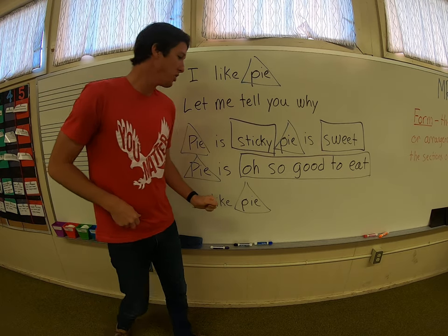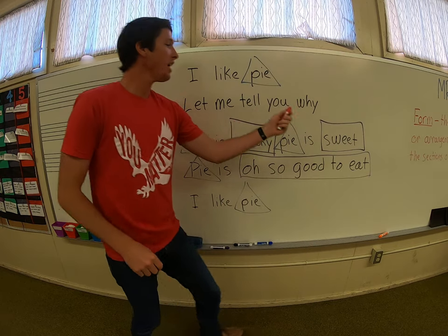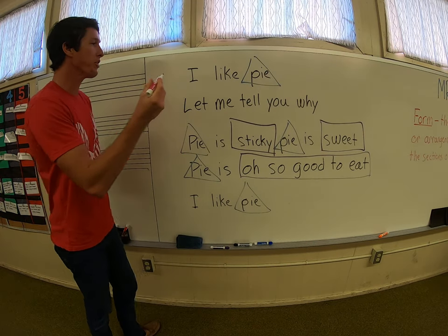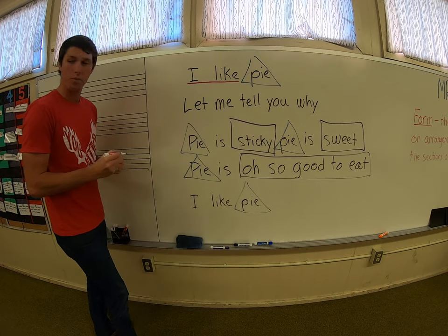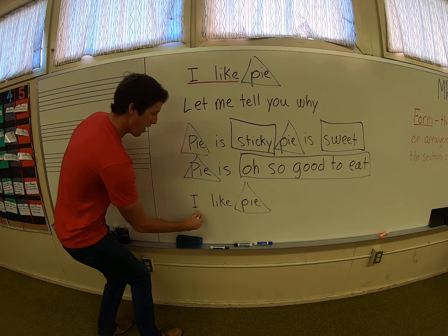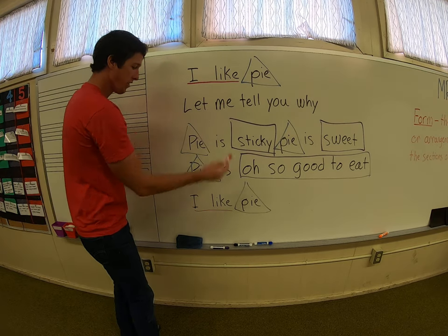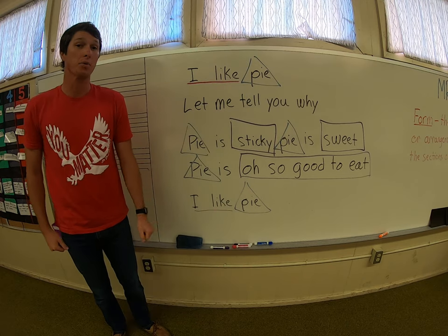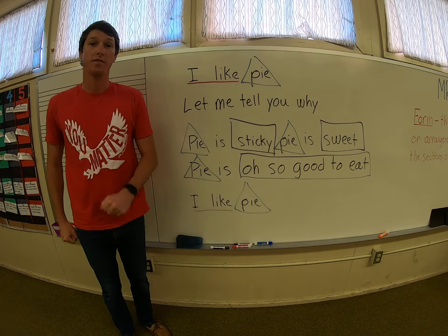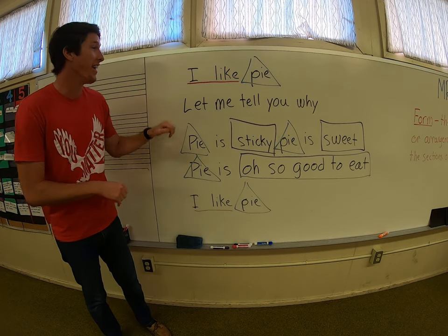Now we're going to do two more — I've got two more colors here. Let's go with an underline. We're going to underline the word 'I like' up here and the words 'I like' down here. Now on the words 'I like,' you're going to stop — it's going to sound like 'I like' — just like that. If you need to start standing up, go ahead and do that now.